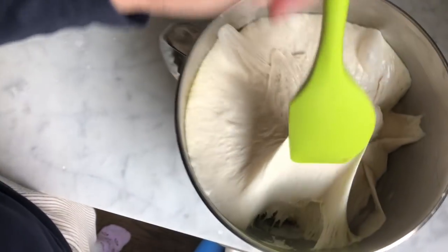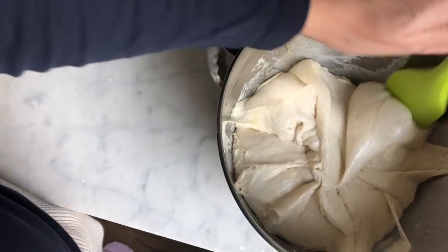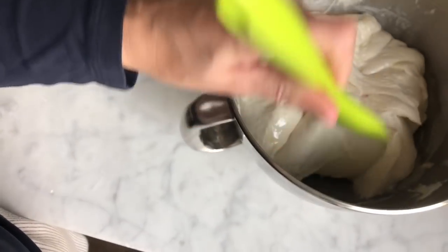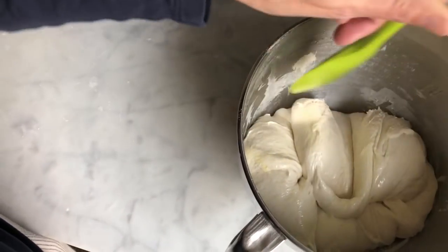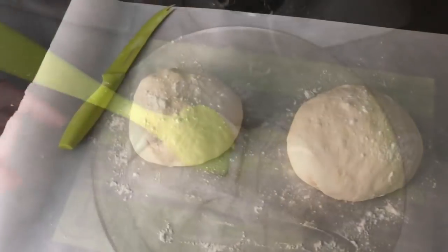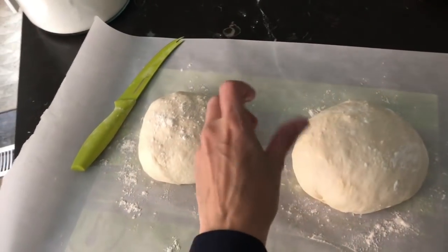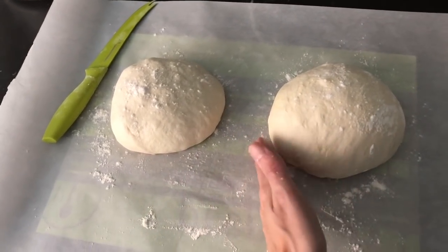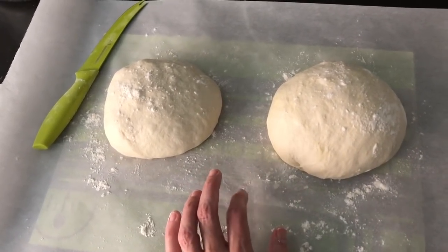My dough has fully risen and I'm now going to punch it down. This dough is enough for either one very large loaf or two smaller loaves, and it's great as pizza dough — just add a little olive oil during the second rise. For my purposes I'm going to divide it into two loaves, one for home and one for knitting night. I rolled them into two separate balls, sealing the ends, and they need about another half hour to puff up. I'm setting my oven to 450.